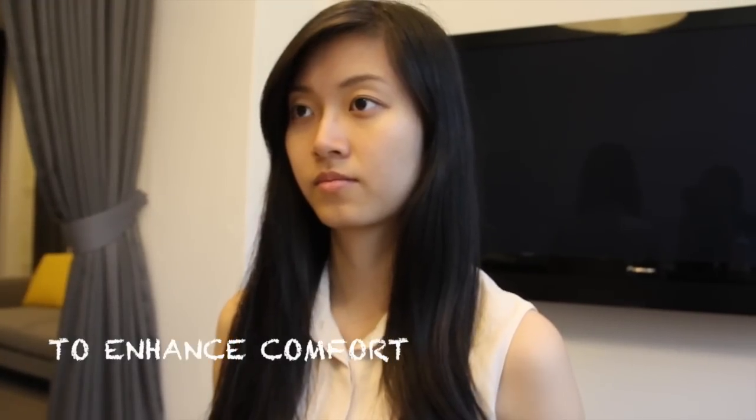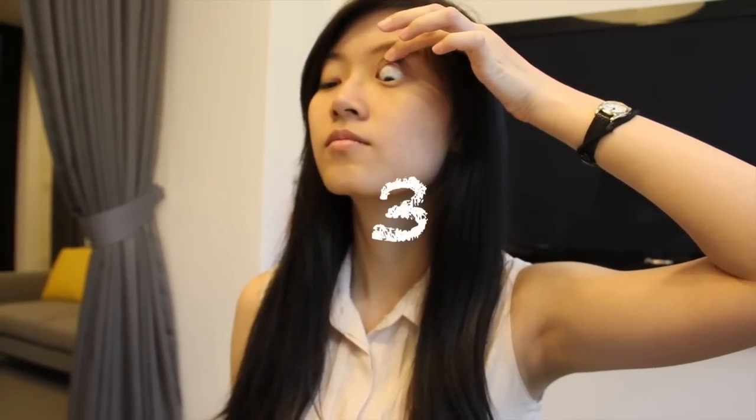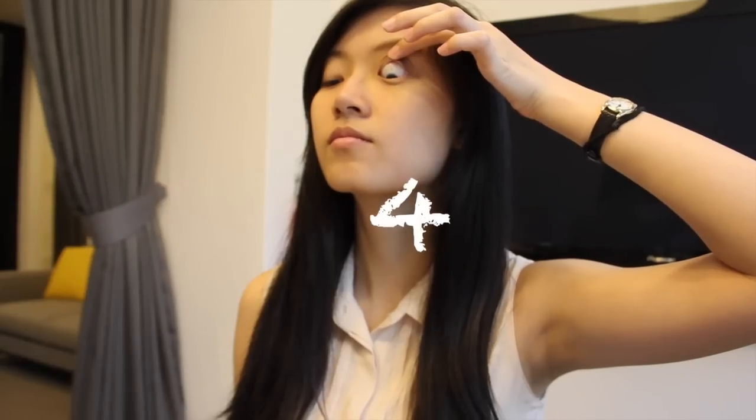After insertion, to enhance comfort, you can tilt your chin up and look down to the ground. You can also lift your upper lid for five seconds and slowly release it.